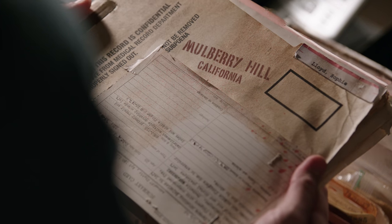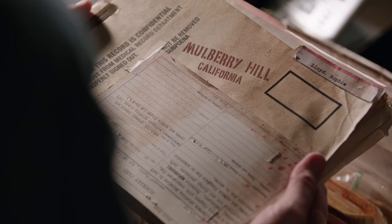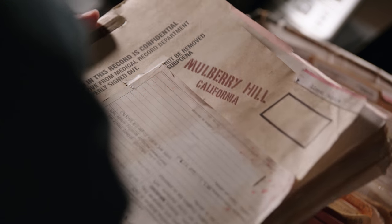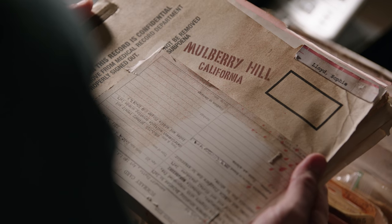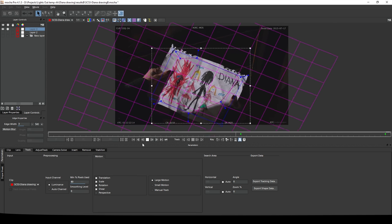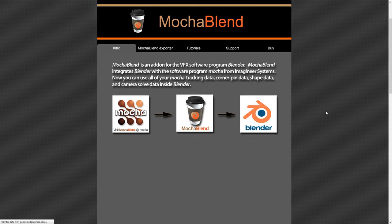For the scene shortly after, I also added a Mulberry Hill stamp to the folder Paul picks up. This I did with Mocha Pro. It's not an inexpensive piece of software, but Blender is just not great for 2D tracking like this, and now that I was getting paid, I treated myself to a nice piece of tracking software. I've used it a lot since buying it because it really does come in handy for tracking and stabilizing. There's even a plugin to use Mocha's tracking data in Blender.